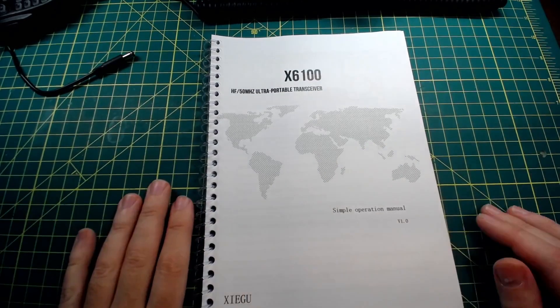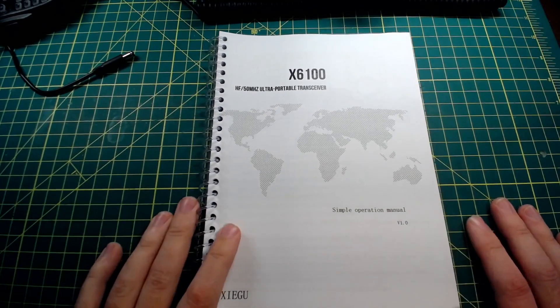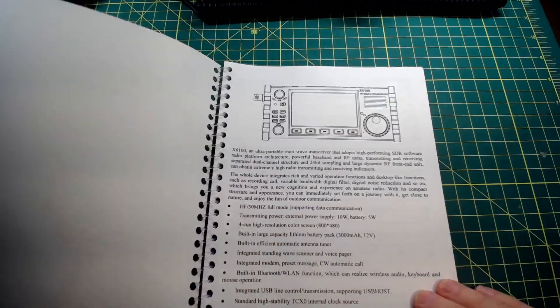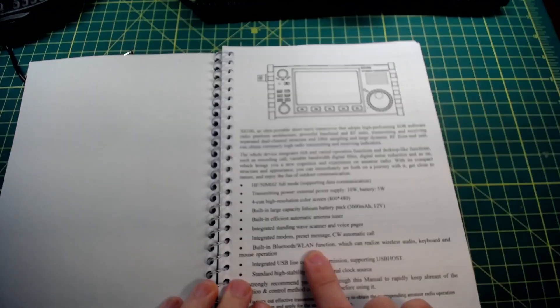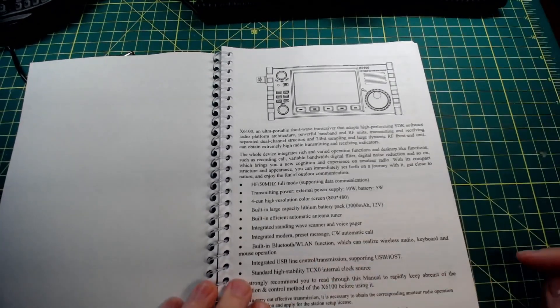I just got this radio yesterday — literally, this thing was born yesterday as far as I'm concerned. This is the Simple Operation Manual version 1.0, and one of the things I'm interested in is the Bluetooth WLAN function, which can realize wireless audio keyboard and mouse operation.